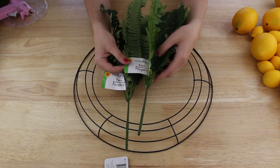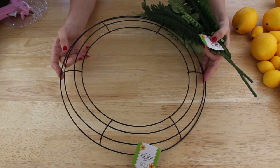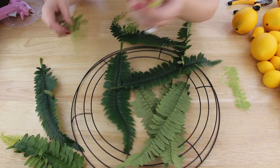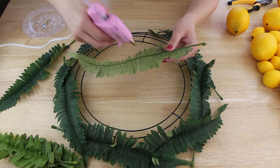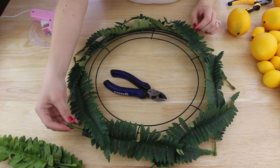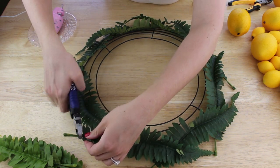I'm starting out with these two stems of fern greenery that I bought at my Dollar Tree and this wire wreath ring, and both of these were in the floral section. I pulled all of the fern leaves off and separated them — the bigger ones from the smaller ones. Then I took the bigger leaves and started hot gluing them to the outer edge of the wreath ring. I had little stem parts sticking out from the leaves so I just took some wire cutters and snipped those off.